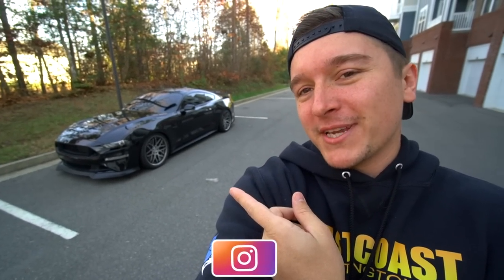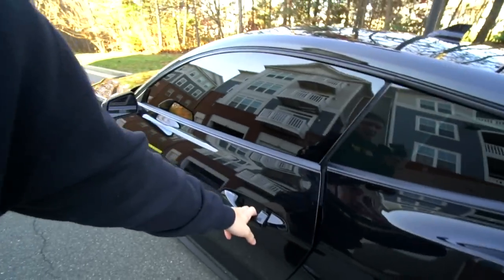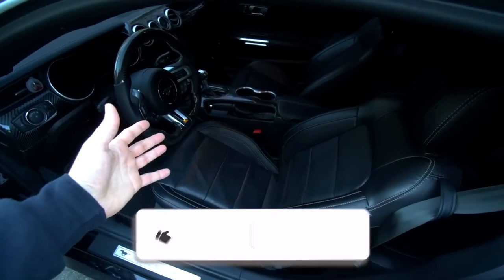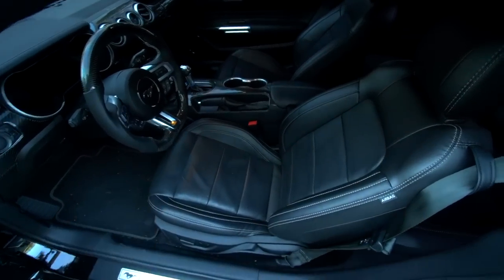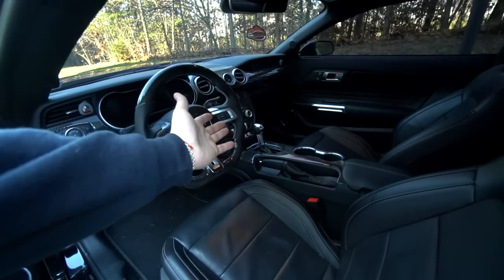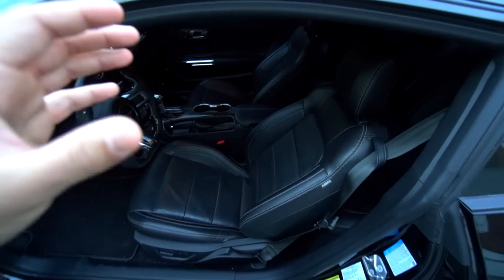This is my 2020 Mustang GT, also known as Hades. It's a Performance Pack 401A, pretty much all optioned out — digital dash, the whole nine — besides obviously Recaros and MagneRide. One of the more important things I look for when buying any car is the premium aspect of it, such as leather seats that are heated and cooled, the big touchscreen. The leather interior is a must for me.